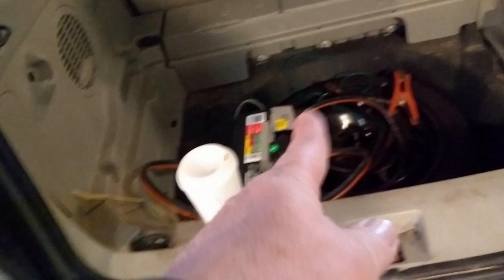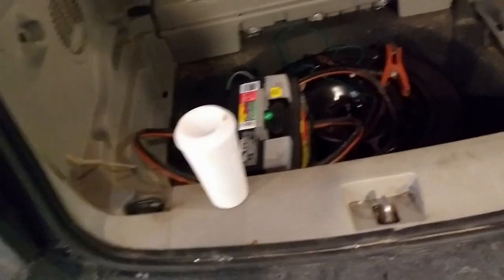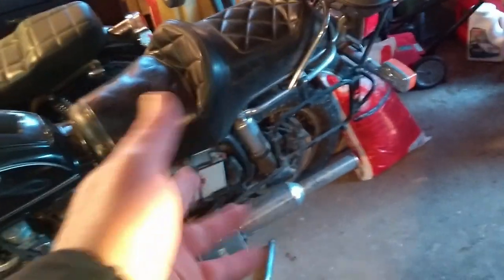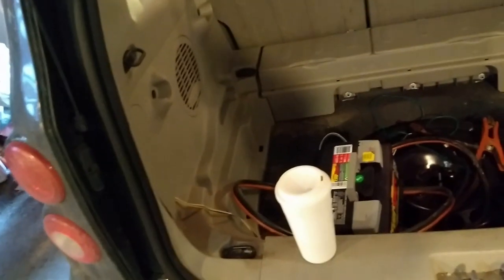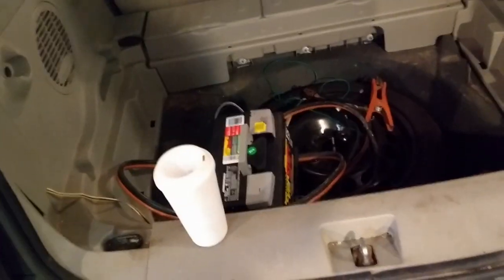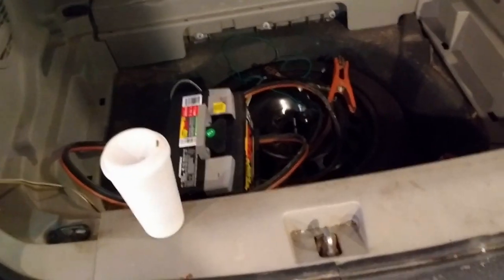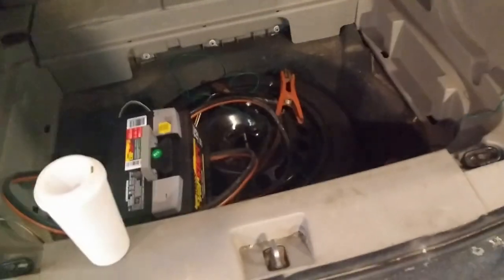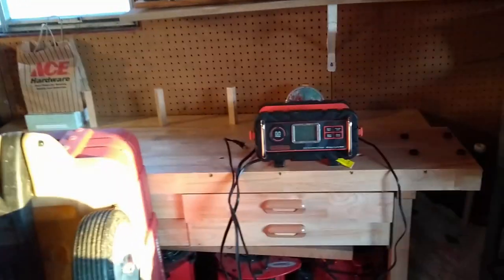Why not recondition the old battery and not spend the hundred dollars for a new one? Reconditioning a battery takes anywhere from 24 hours or longer — this one took almost a week, the tractor battery took like three days. I need the car for work tomorrow, but I'll take that battery out, recondition it, and have a spare I can use for jumping. Not all batteries can be reconditioned, but I felt this was a good deal and I'm glad I got it.